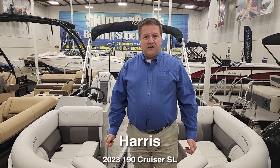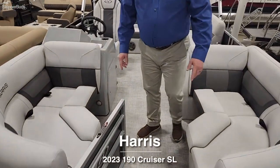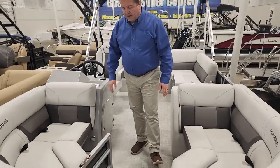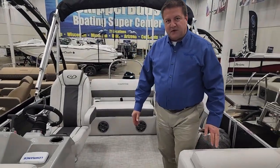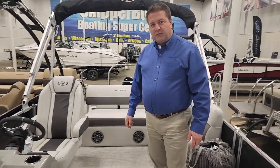I'm here to introduce the 2023 Harris 190 CXSL pontoon boat. As you walk on, you can see it's got the silver railing with the moonlight seating color. It's a 19-foot boat that seats up to eight people, and it comes with a 50 horsepower Mercury outboard motor.